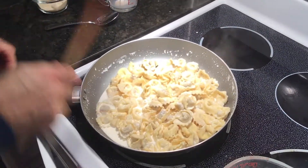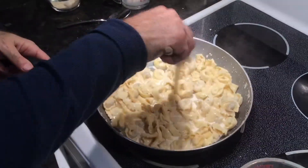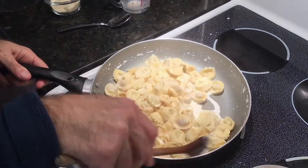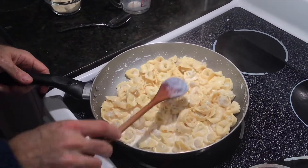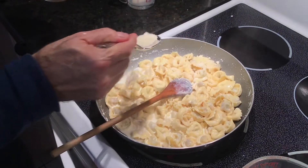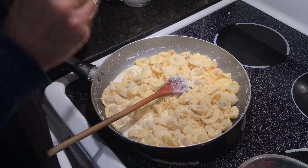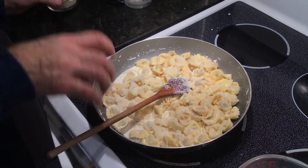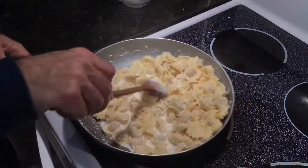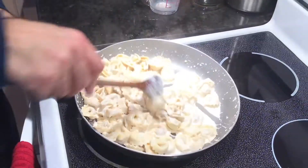We're on medium heat — stir it around. We want to add just a little bit of the cheese now to thicken it up a bit. The cheese will give it some added flavor and thicken the sauce. Keep on stirring. What we're trying to get is not a runny type of sauce.